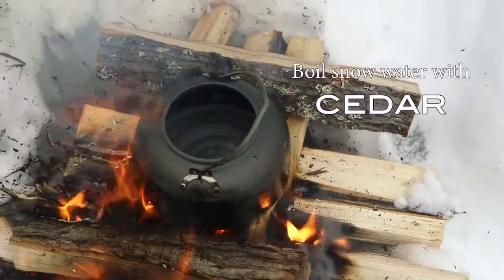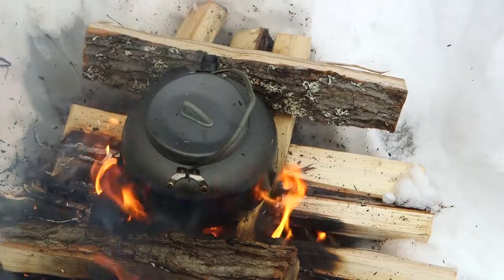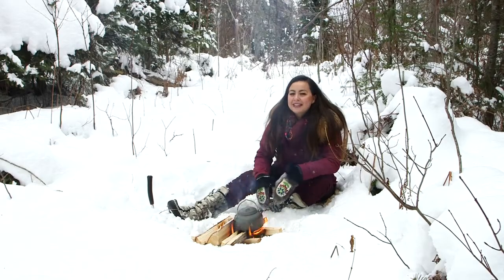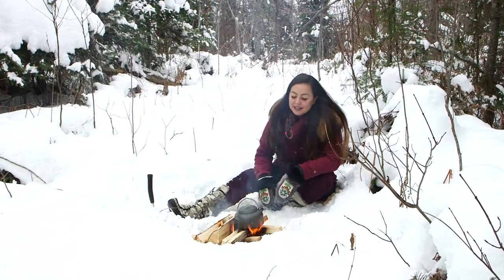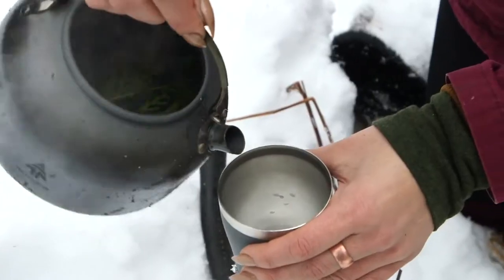A great thing about the cedar tree is that its fronds are full of vitamin C and other macronutrients. And there's something nice about a hot drink — even if you're in a survival situation, although it might not offer a lot of calories, there's something warm and soothing about having a warm core and a hot drink.